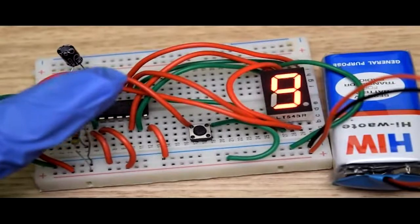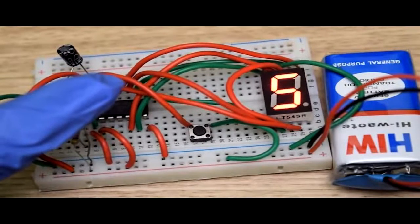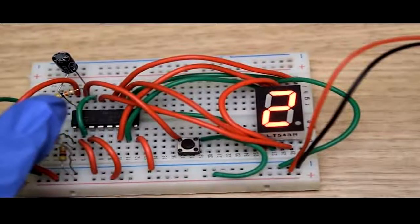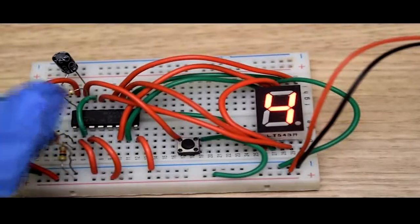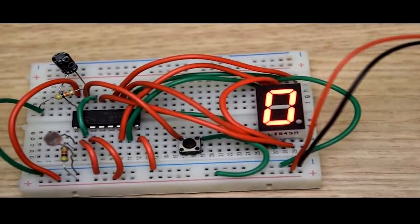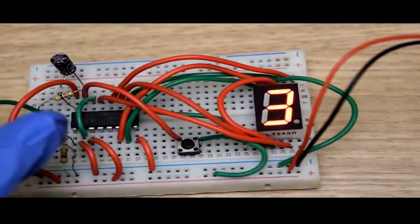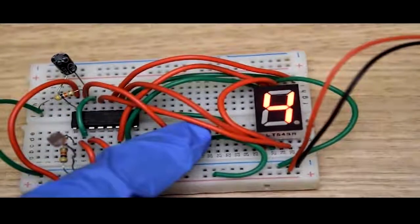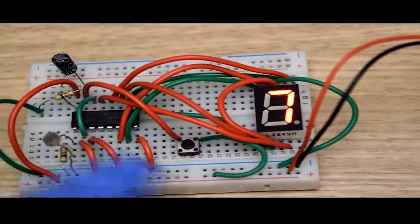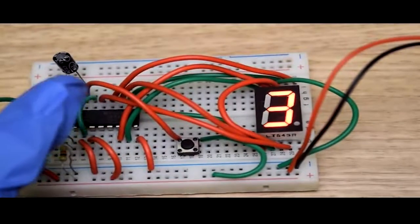During this time the seven segment display starts counting and the number increases by one. This is how the seven segment display can count from zero to nine. You can see that whenever I press this button the display resets to zero — this is because the button is working as a reset button. Whenever we press the button, the seven segment display resets itself. This is how the circuit works. Hope you liked making this interesting circuit.